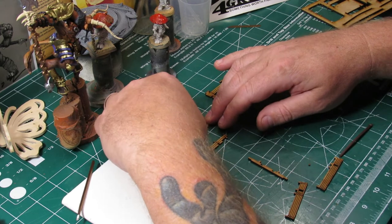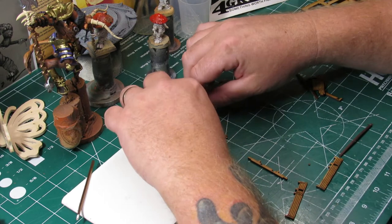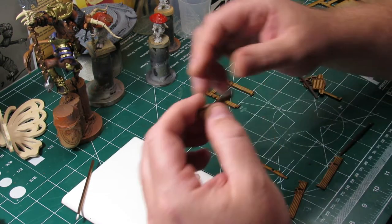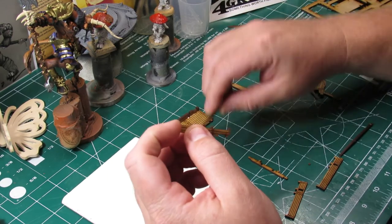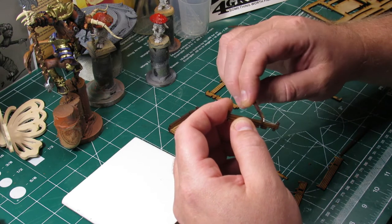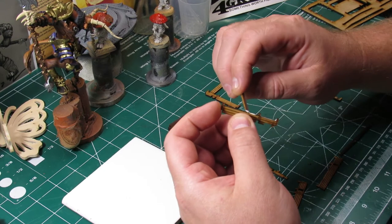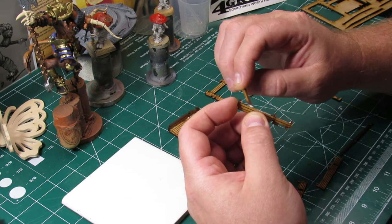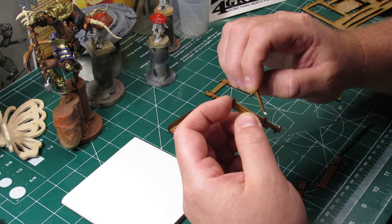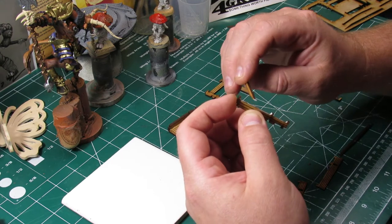Just a side note: when you saw me messing with that stand for the additional water barrel — or ale cart, I'm just saying — the stand did not want to fit down in the base; that was something I had to wrestle with. But for the rest of that cart and for these other two wagons, I didn't have any trouble getting any of the pieces to fit. Everything fit like a glove.